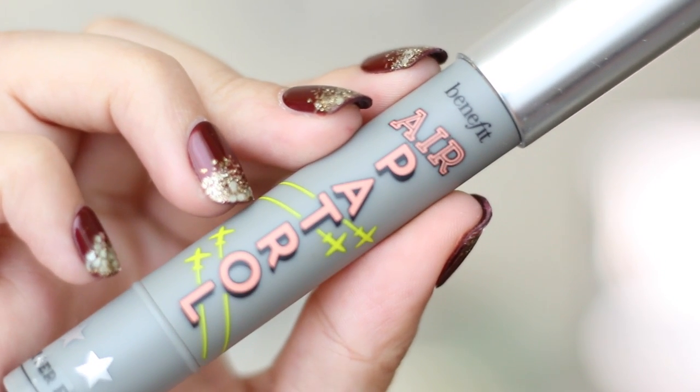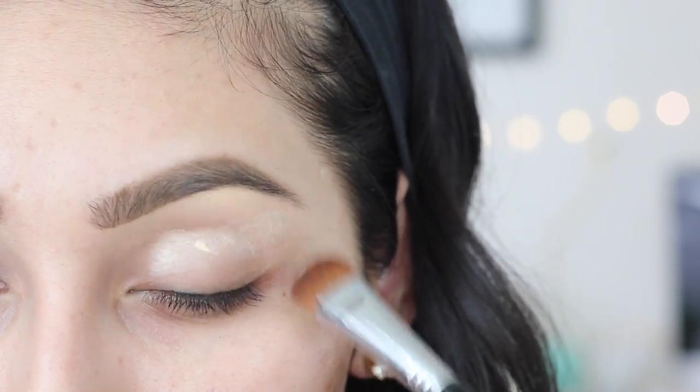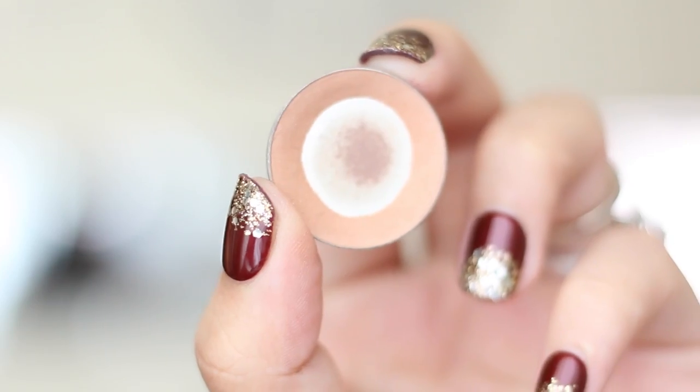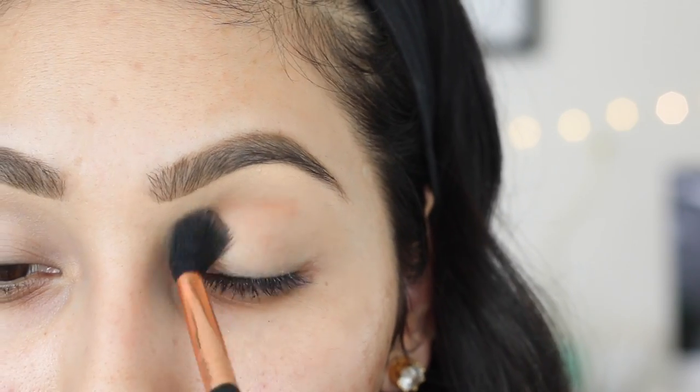The first thing we want to start out with is an eye primer. The one I'm using today is from Benefit — it's called Air Patrol, which I've been really loving and I highly recommend it because it grabs onto the eyeshadow so well. Then for the first eyeshadow, I'll be using Creme Berlée from Makeup Geek, applying it as a transition color on my crease with an A40 from Sigma.